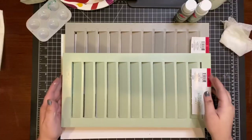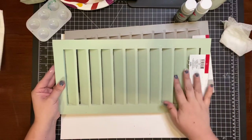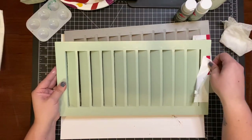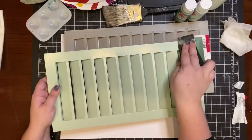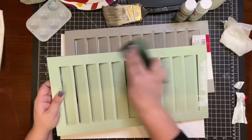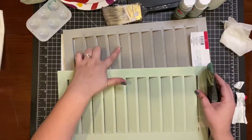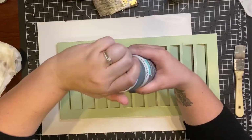I found these two different shutters at the Target dollar spot and I picked them both up because I knew I was just going to repaint them anyway, so it didn't matter that they were different colors. I went ahead and sanded them down as much as possible to remove the shine and the basic coating so they would absorb my paint better, and I made sure to do that to both shutters.